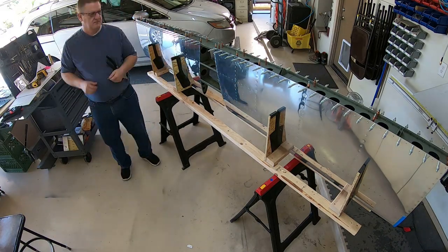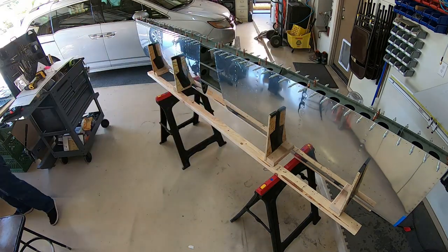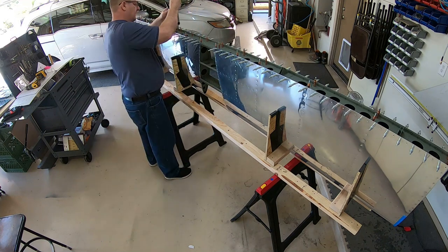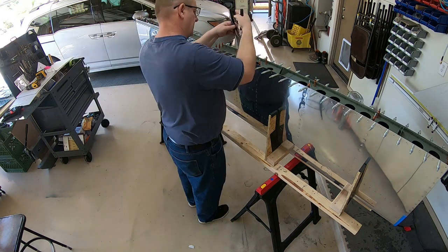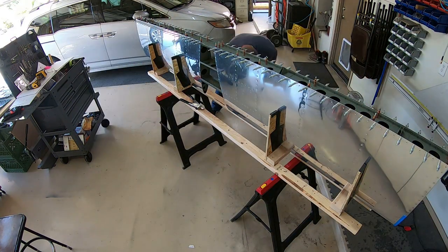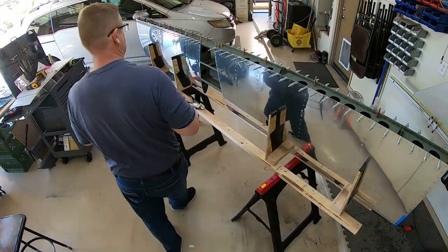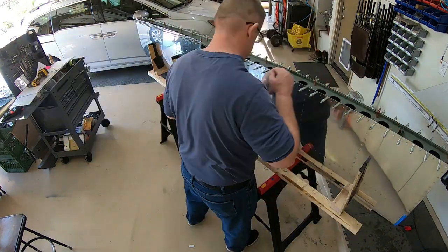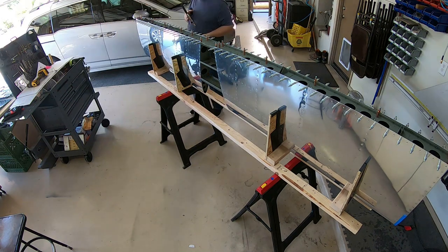Howdy everybody, this is video number 12 for the horizontal stabilizer. In this video I am attaching the rear spar to the horizontal stabilizer — you can see I have it all cleco'd there. The first thing you do is attach the rear spar to the ribs, and then rivet the skins to the rear spar. That's pretty much all I really do in this video.